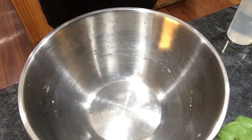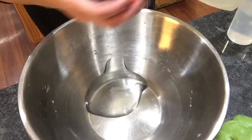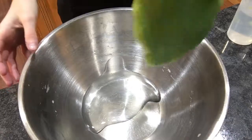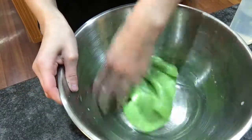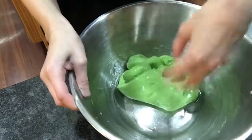So what you're going to need is some glue — not too much, but a little bit of glue. And then you're going to plop it in that glue and just start mixing that glue and slime around.